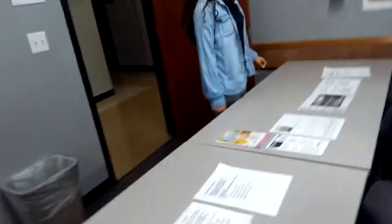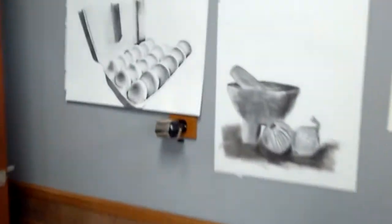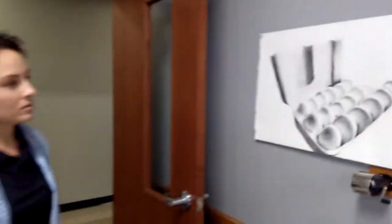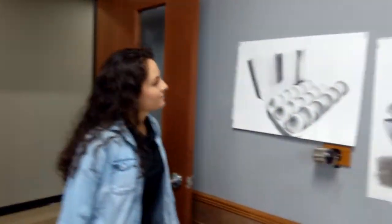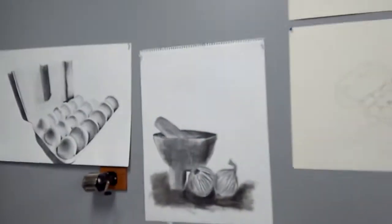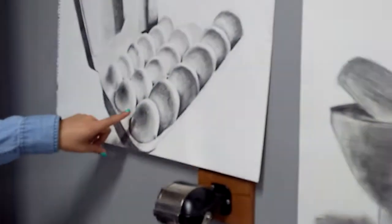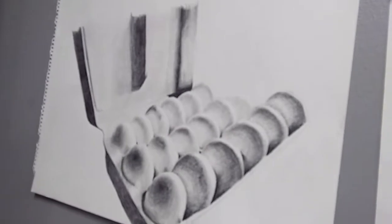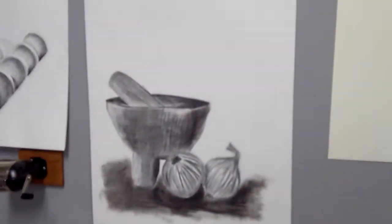Did you use a number two pencil, one pencil the whole way? I actually used different pencils for the shading. Looks like she might have used some hatching and some texturing, and then she used a rub stick to blend in. So you guys want to get up close to look at it, and you'll see how different things look from far away, too.